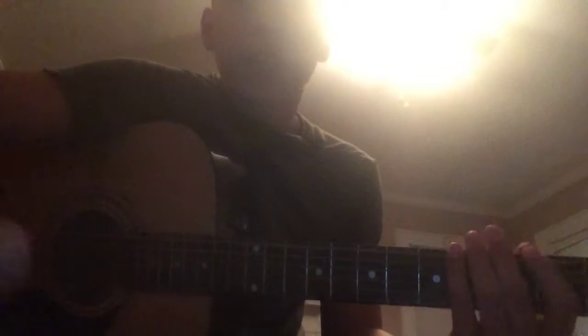Alright guys, so I'm making a Part 2 for 'The Great Divide' by Breaking Benjamin. It's going to go like this. I'm coming in right where I left off in the first video, which was just the intro. I'm starting where I stopped.